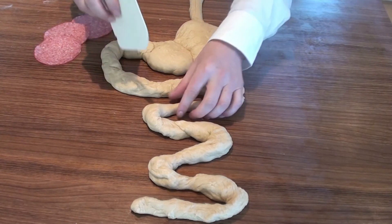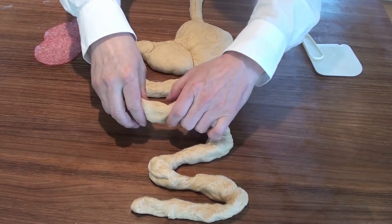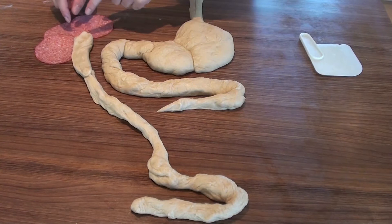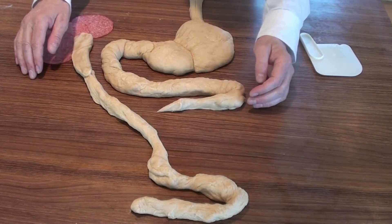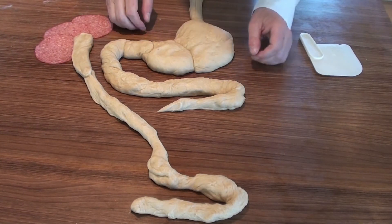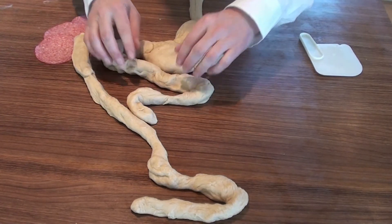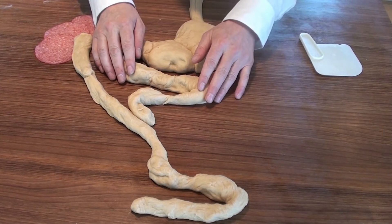Basically you cut the jejunum somewhere down here and then you take this distal part and pull it up towards the liver like that. So the bile will come from here into the intestinal system. And then you have to recreate the continuity so that you connect this part onto the jejunum, meaning your food will connect with the rest of the bowel down here.